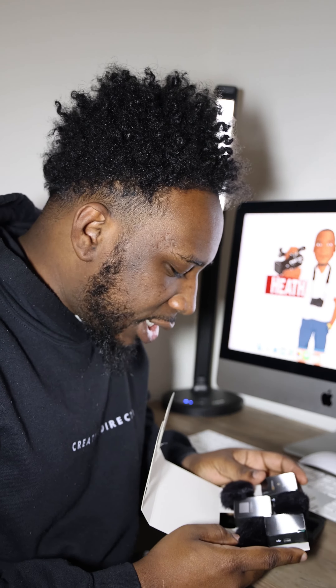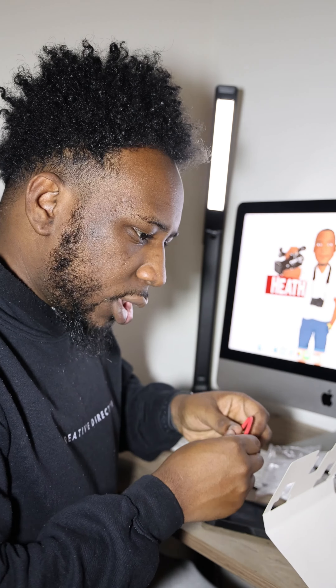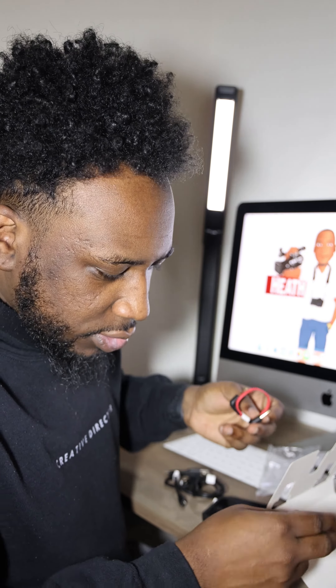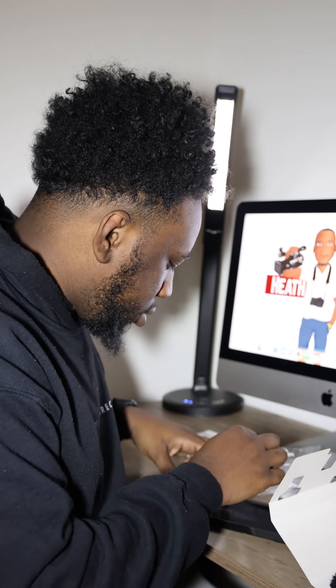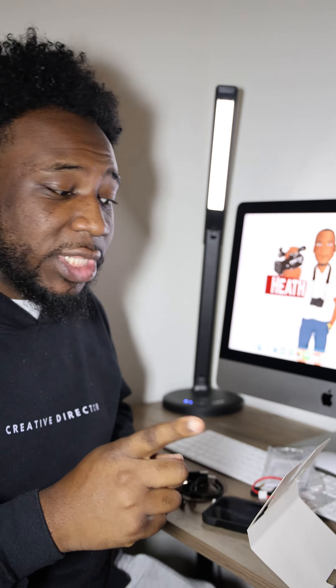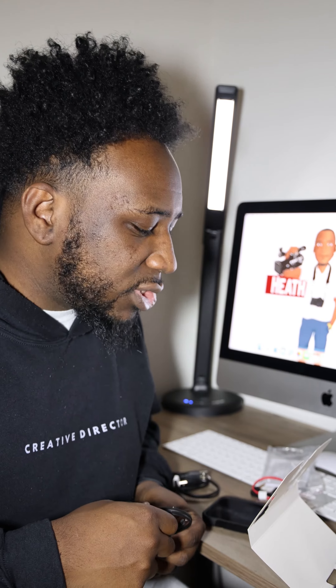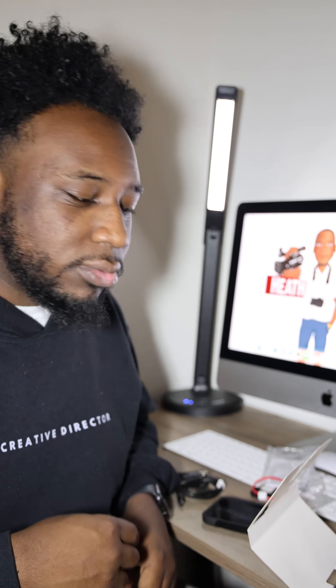Alright guys, so we just unboxed it. As you can see, it comes with one receiver and two transmitters. It comes with three USB-C cords — a cable to plug in to the receiver to your camera. It doesn't automatically come with a cable for your phone, so you'll have to purchase that separately. I'll plug this up to the Canon R6 and we're going to see how that audio is different from the audio you're hearing now.